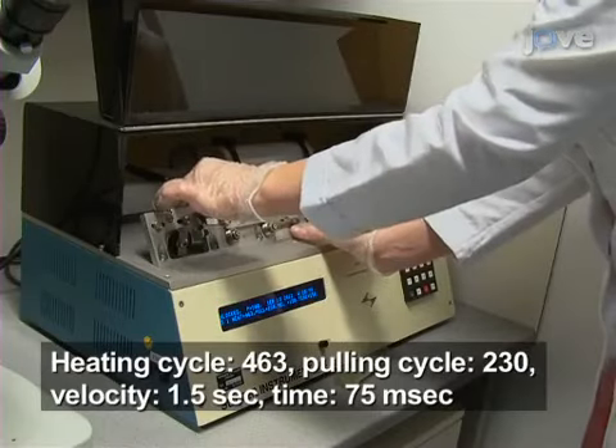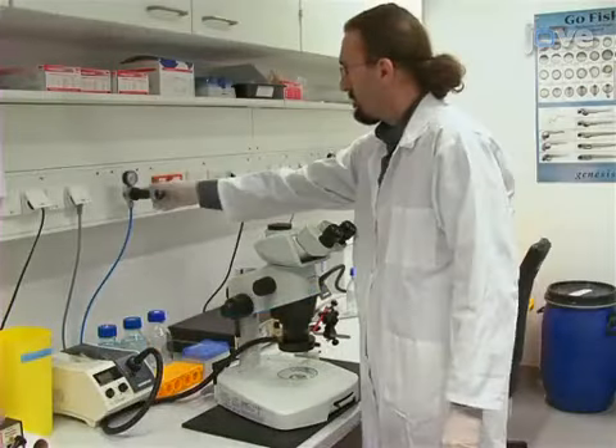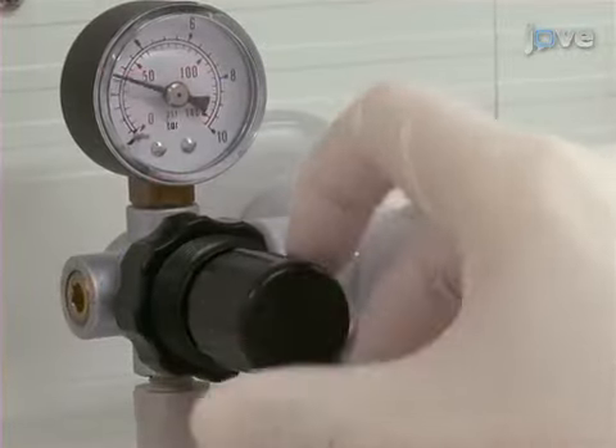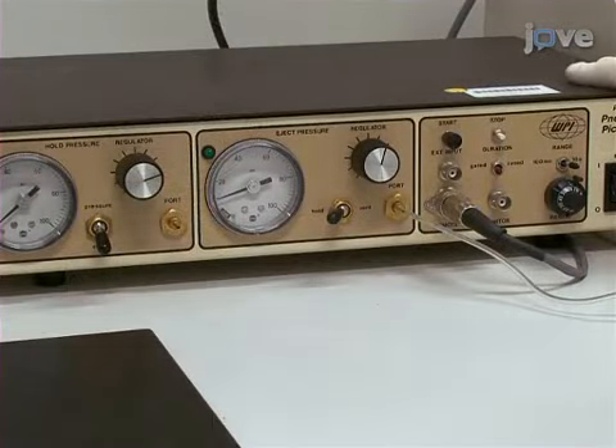Use a needle puller to prepare glass injection capillaries according to the following parameters. Turn on the pressure source and adjust the pressure settings to 50 psi or 3.5 bars. Adjust the microinjector settings as follows: hold pressure 20 psi.